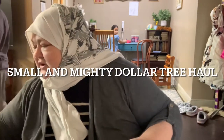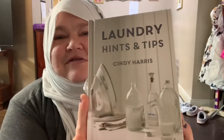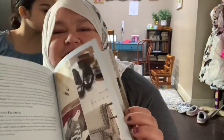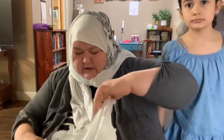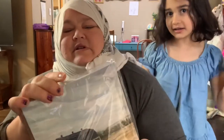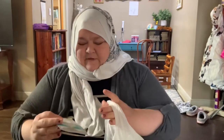I have a small, tiny Dollar Tree haul from a couple days ago. I got a book about laundry hints and tips from Dollar Tree. And I got this picture with a barn — I'm going to put it in my little farm collage. When I find farm items, I like to pick farm pictures for the collage.